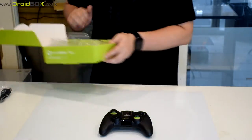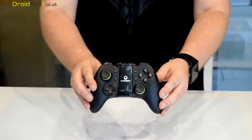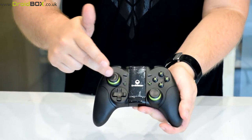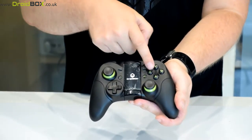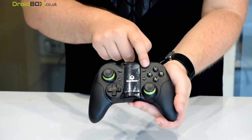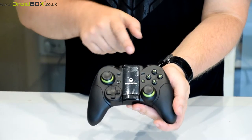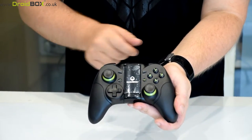So onto the gamepad itself. We have two analog joysticks and a digital D-pad. We have the four buttons here which are ABXY, and we have a start and select button. There is also the home button which takes you back to the home screen, and a button here which switches between gamepad and mouse mode.